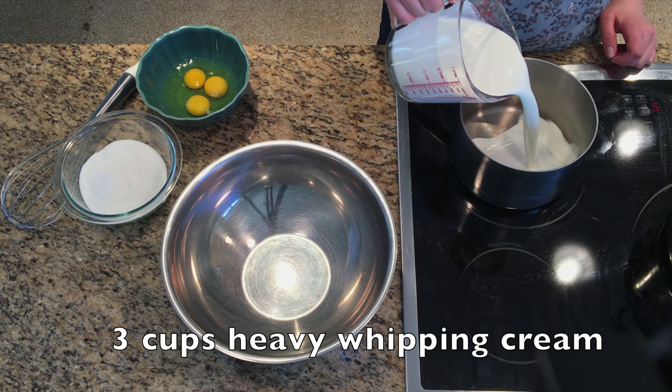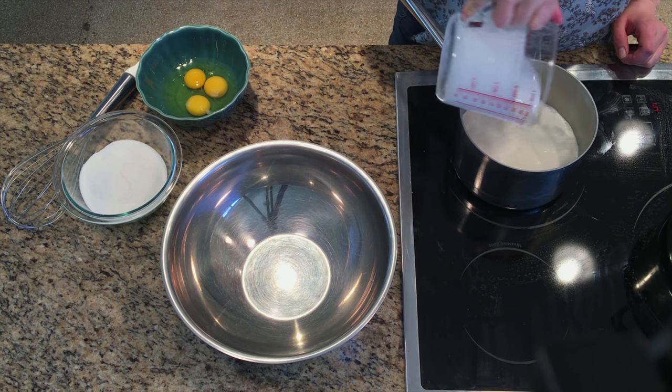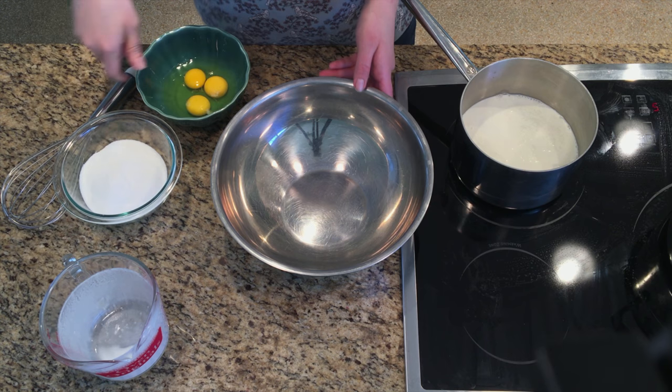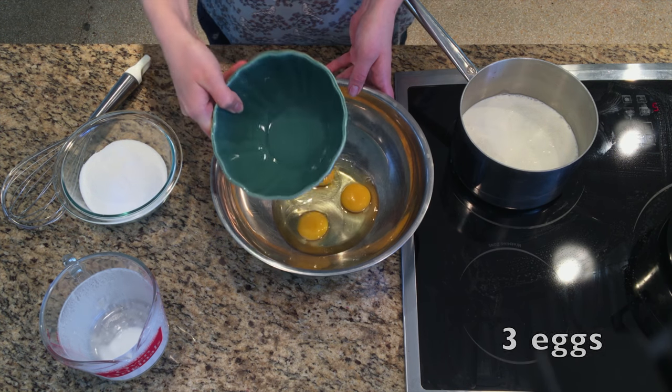First, make the custard base for the ice cream. Gently heat 3 cups heavy whipping cream in a small saucepan over moderate heat. While the heavy cream is heating, whisk together 3 eggs and 1½ cups sugar in a large bowl.